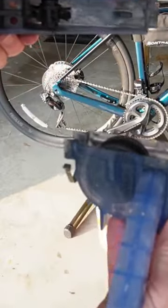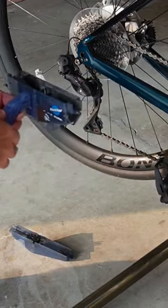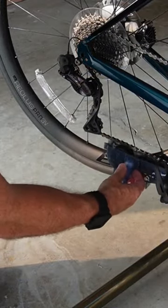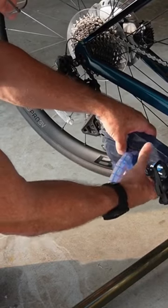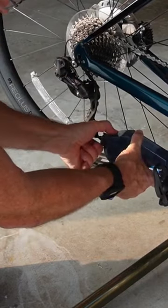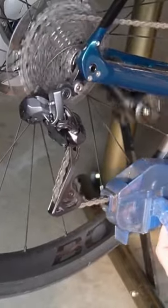I put it around the chain and run the chain through it — cleans it up real nice. I just filled this up to the line, lined it up underneath the chain like this, put the lid on, and clip the lid closed. Then I'm just going to backpedal a bunch of times.